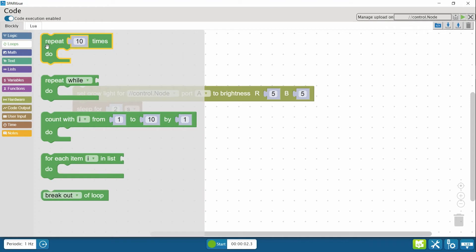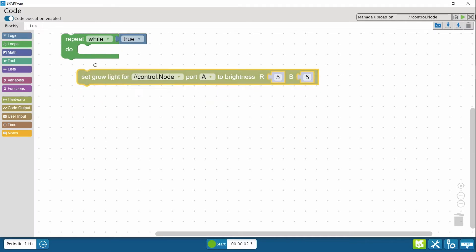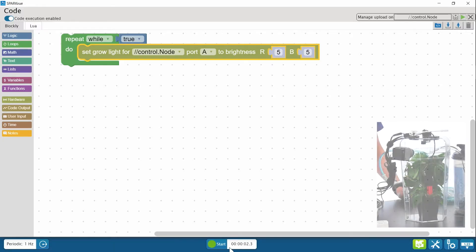But what if I want to keep the light on until I hit the stop button? I need an infinite loop set up like this: Repeat While True. I'll delete the sleep block. Let's test the code — this light should stay on until I hit stop.